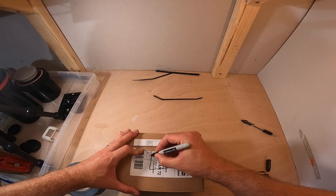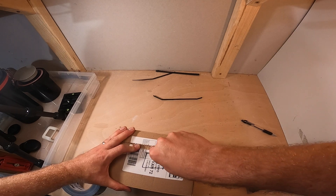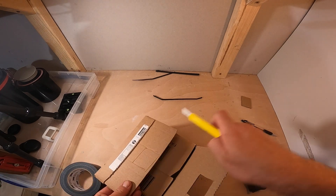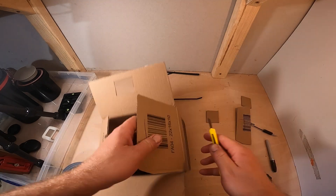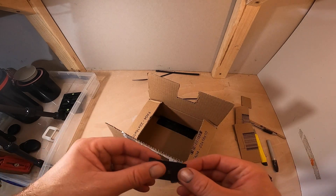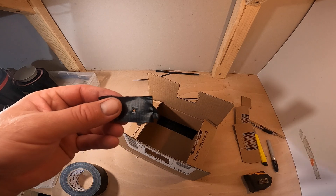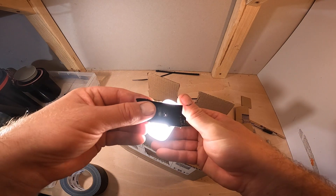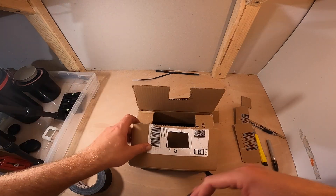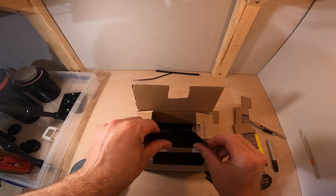Next I cut a hole in the front of the box where I'll be putting the pinhole. For the first few exposures I decided to use a 0.3mm laser-drilled pinhole, but later on I added a homemade pinhole to compare the results. I simply gaffer-taped it over the hole on the front of the box.